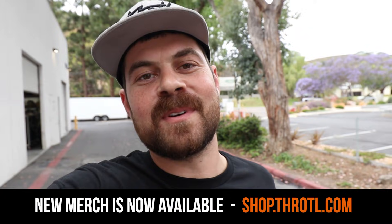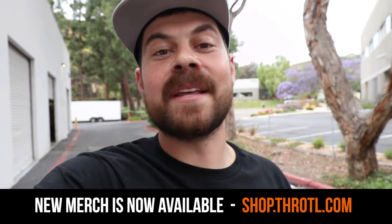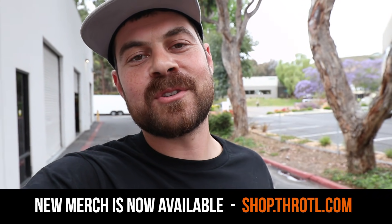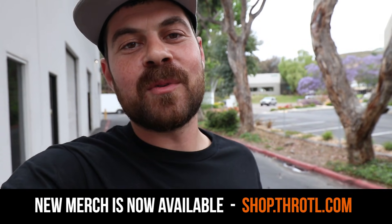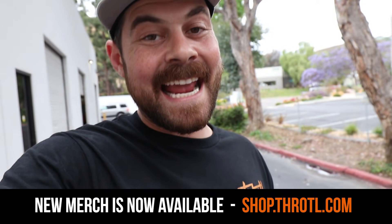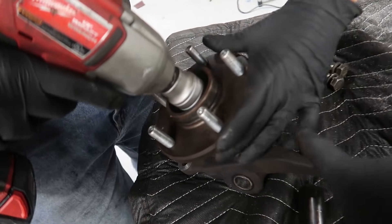I want to say a huge thank you to anyone who picked up any of the new merchandise that just went on sale this past Friday. We dropped all new merchandise on the Throttle Shop and there's still some stuff left, so if you want to check it out the top link is in the video description. Remember that you guys are getting entries to win the 240SX, which we're giving away in just a couple weeks — every five dollars you spend on merchandise and car parts gives you one entry.